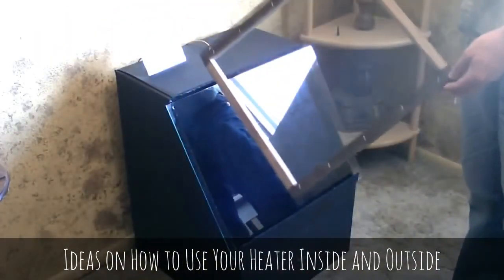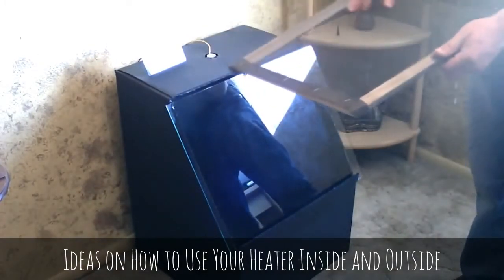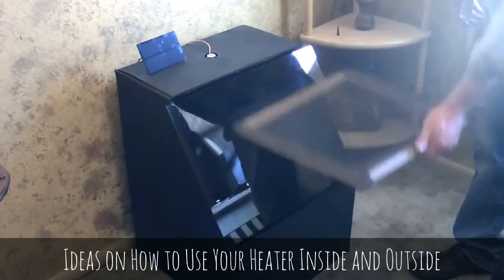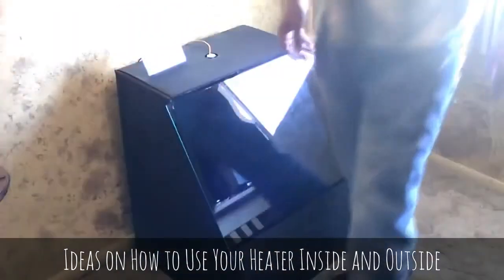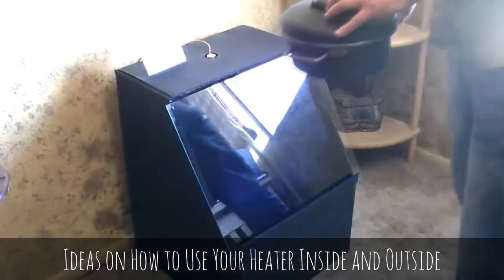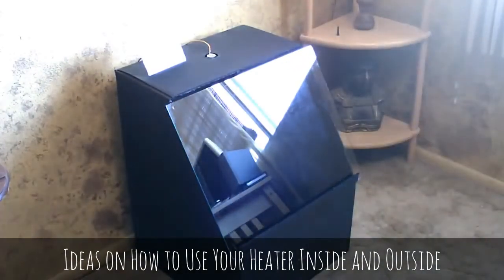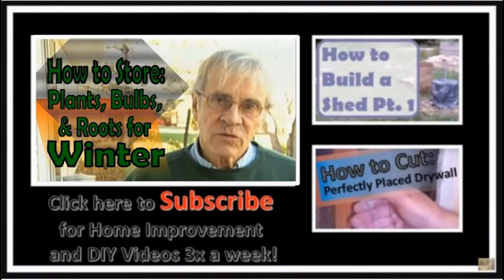You can use this as a solar food dehydrator — just make wooden frames with screen over them, slice your food thin, put them in there, and you can even stack them. The fan will take the humidity out and dry the food. Another use for the black pan in there would be to purify water — you only need 150 degrees. It's kind of a multi-use solar heater.